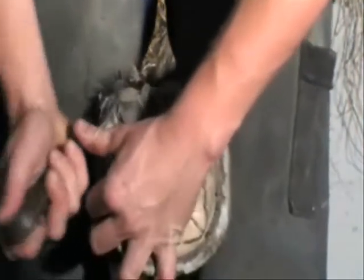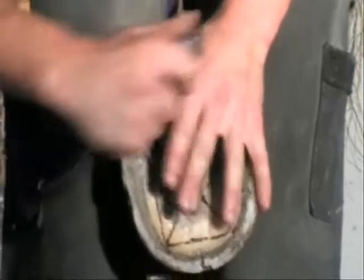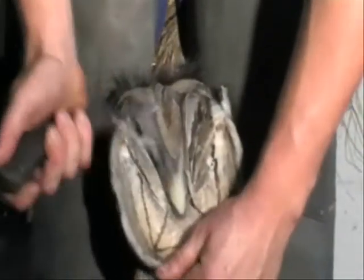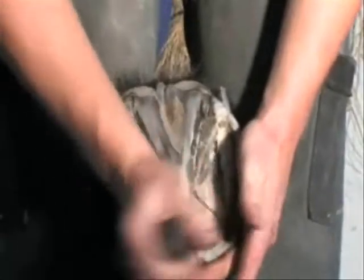This aspect of the trim is essential as it allows you to gauge both the height of the heels and the solar plane later on in the trim. Any other loose, damaged or diseased frog horn is removed carefully and the true points of frog are exposed.